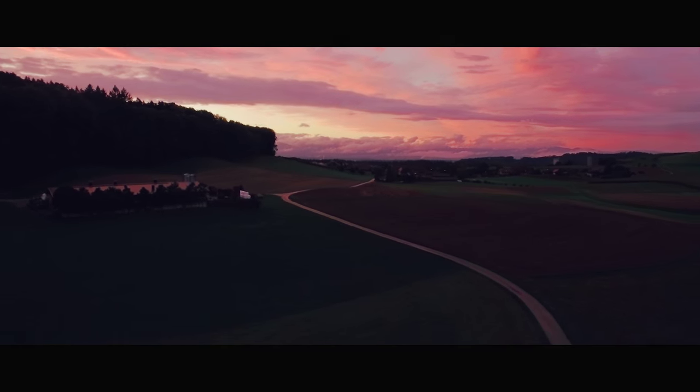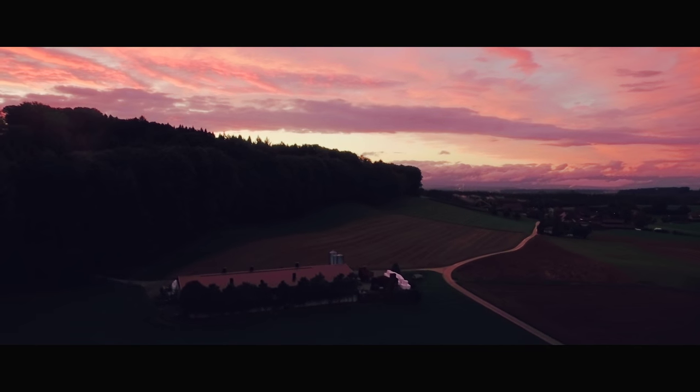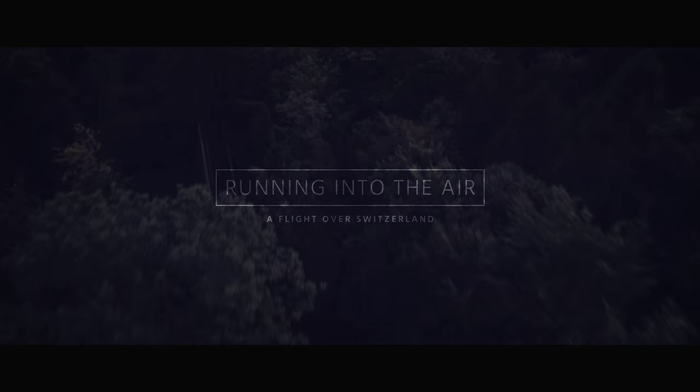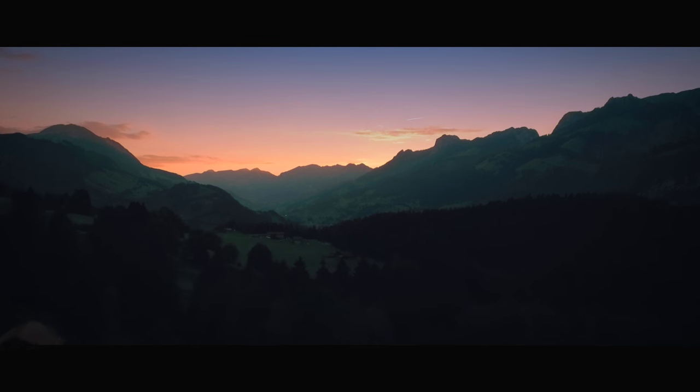Hi, this is Seb from cinema5D, and in this third video I want to give you some tips and insights about grading drone footage. In the first two parts I was talking about shooting, lighting, and the limitations of affordable drone cameras, and now I'll show you how I approached grading for my film that I shot on the DJI Inspire 1.